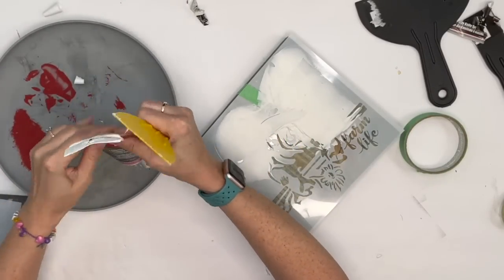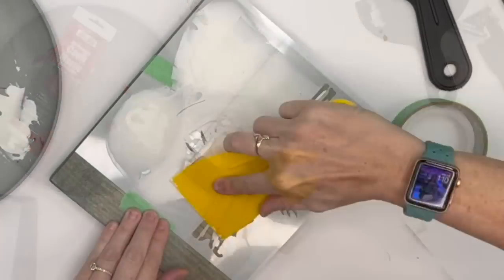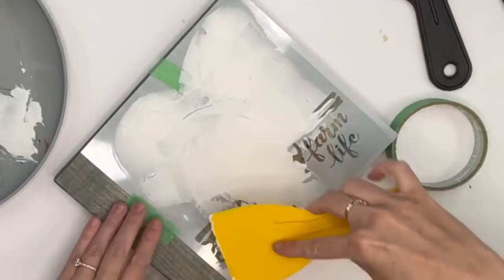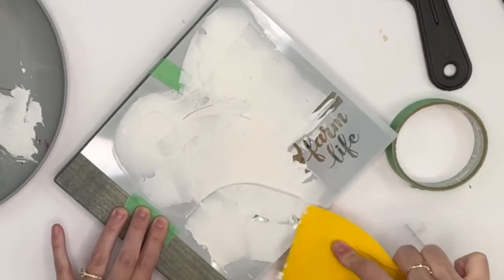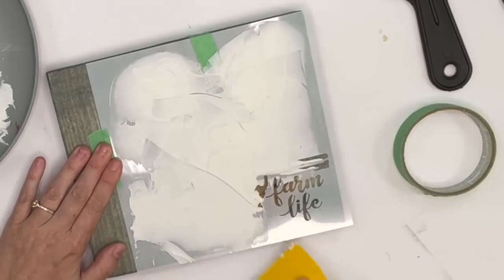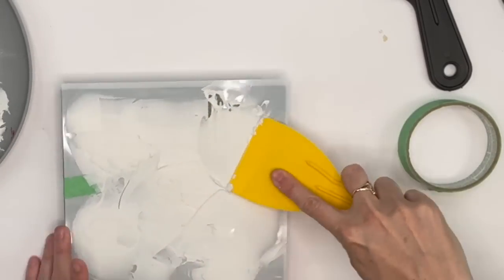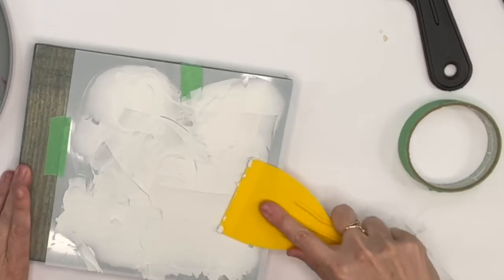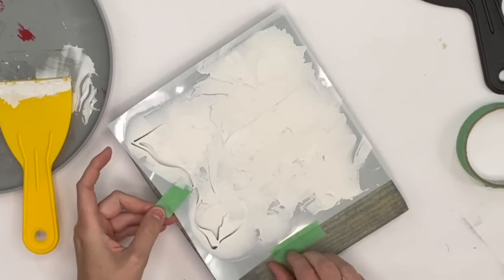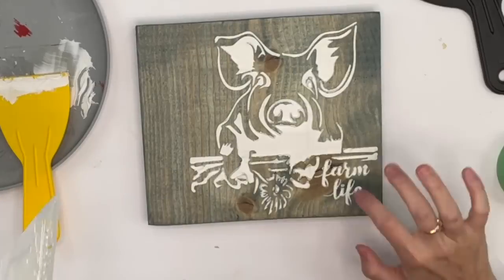I'm going to smooth the spackle over the stencil. These stencils were great because they were thick enough that they weren't bending and moving around on me. You do want to make sure you coat enough so you don't see the stencil outline underneath. You can see how I'm just smoothing the spackle over the stencil and you cannot see the outline anywhere. While it's still wet, you're going to slowly peel your stencil up.